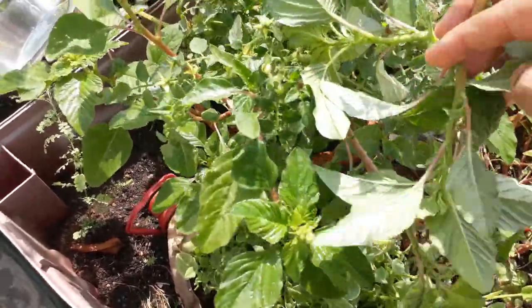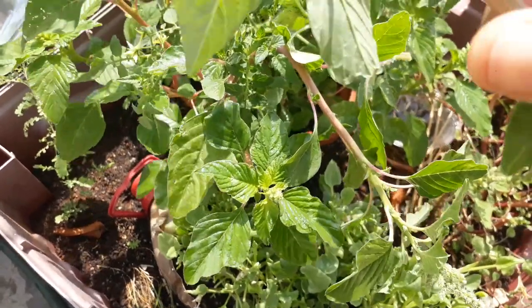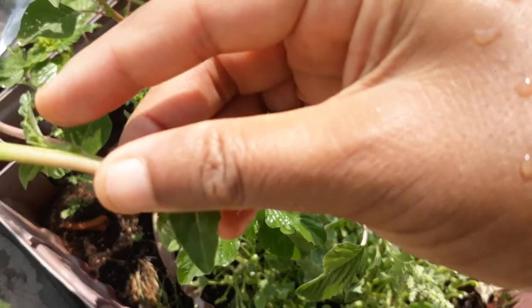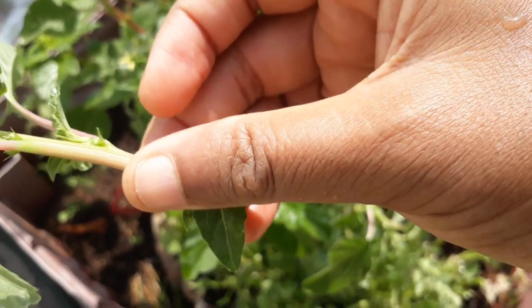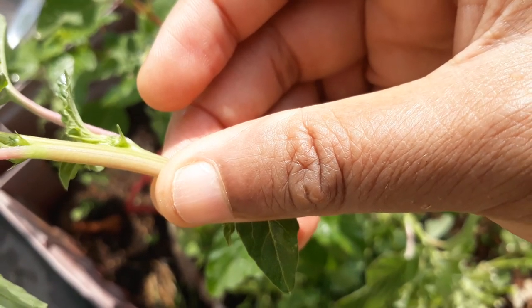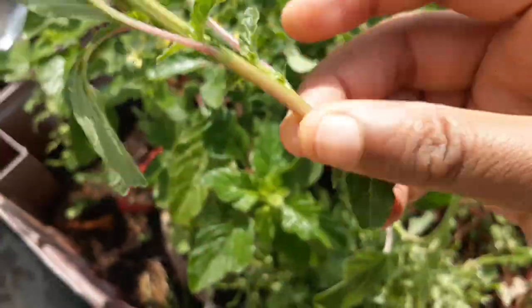If you see, this Amaranthus has thorns in it. You can see the thorns, right? This is thorny Amaranthus.